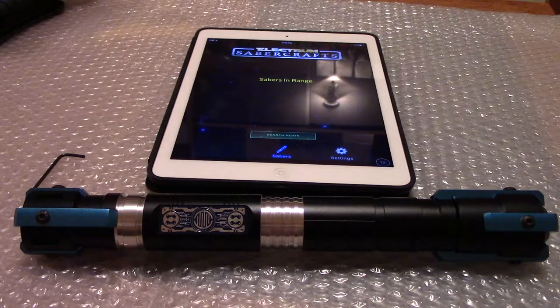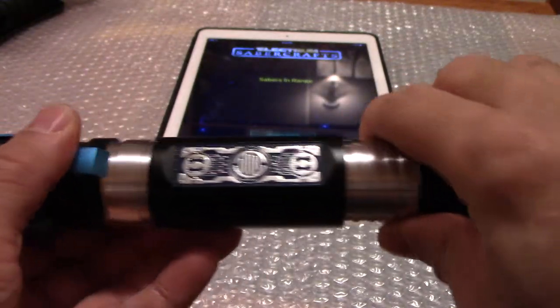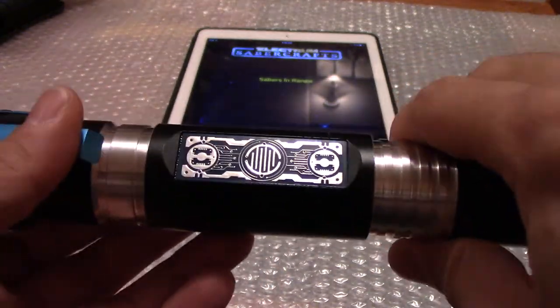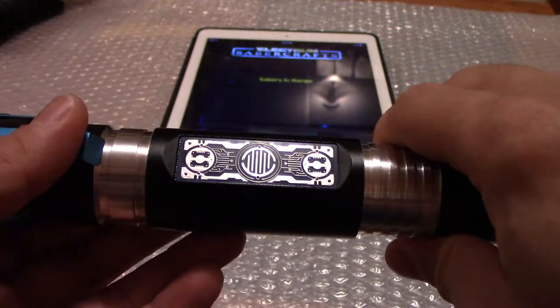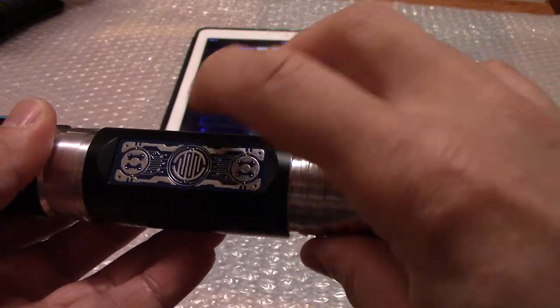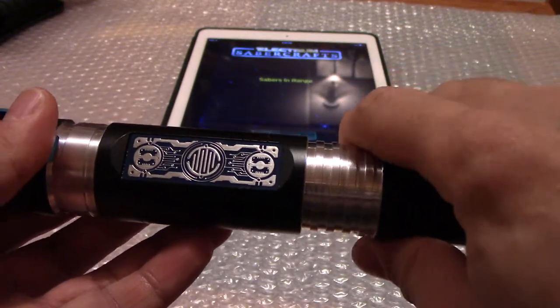When I first pre-ordered it, my main concern was whether the touch switch would be responsive, and I'm happy to say that it is — I had no issues with it at all. This is the ion switch, the newest one, and there were options to choose what color you wanted behind the switch. I chose blue, red, and blue, but you can obviously switch it up with other colors.